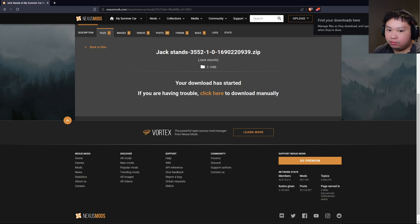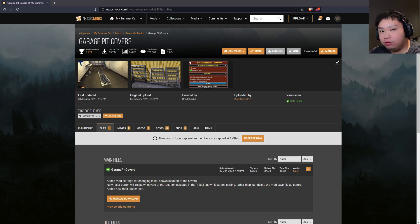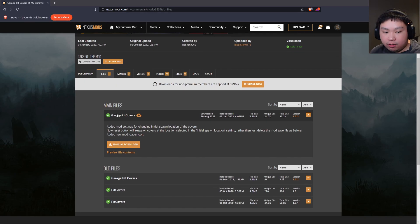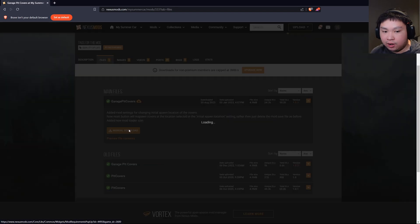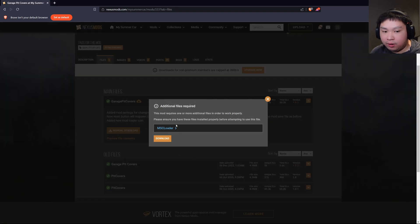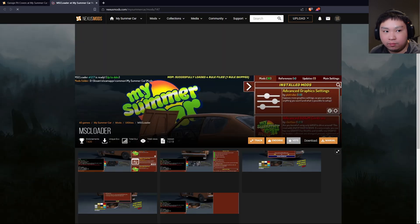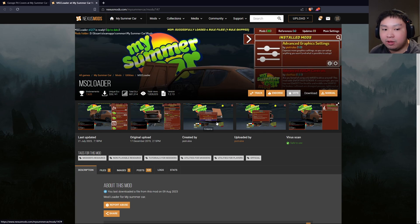Once the file has been downloaded, we'll go over to our Downloads tab. But first, I want to show you guys another scenario where you might need to download an extra mod loader or additional files. This Garage Pit Covers mod requires extra stuff. Navigate to its Files tab, scroll down to 'Manual Downloads', and you'll see a pop-up saying there are additional files required for this mod to work. Download all the additional files and mod loaders that are required. For this instance, clicking it opens another tab — since we installed MSC Loader last time we don't need to reinstall it, but this is an example of dependencies you may need.